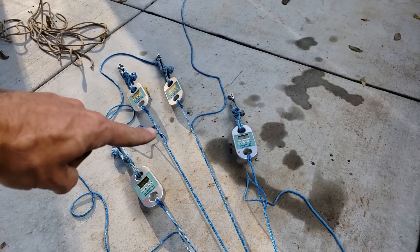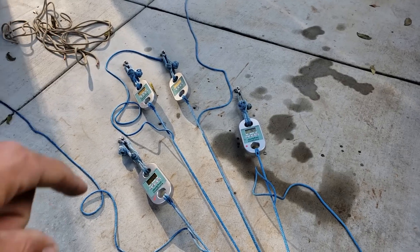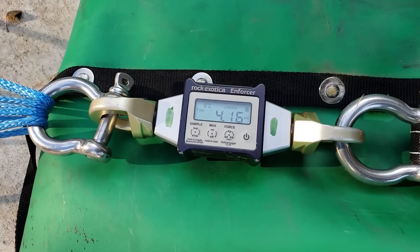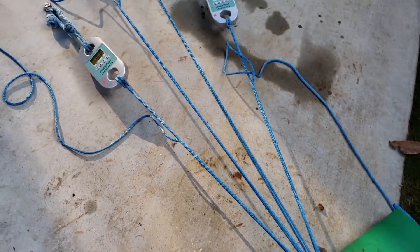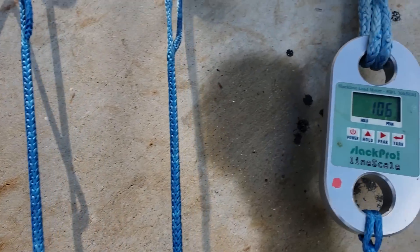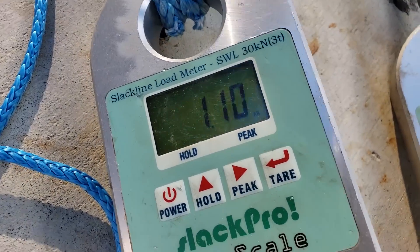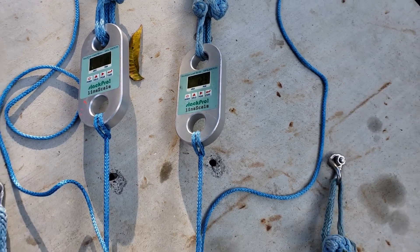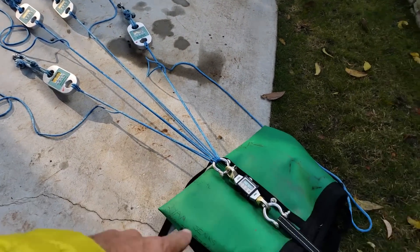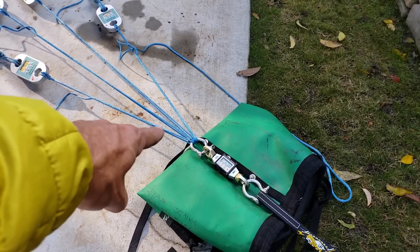Let's try whoopee slings in the bolt pattern we discovered that equalizes automatically. The bolts that are closest see the most force, and the ones most in line see the most force, so we put the ones most in line further back to cancel out those concepts. This pattern does equalize with a sliding X. I cranked down to just over four kilonewtons, felt the whoopees without cheating, and we have 0.68 and 1.06 on the outside, and 1.1 and 1.29 in the middle — actually equalized safe enough that I would feel very comfortable highlining on that.